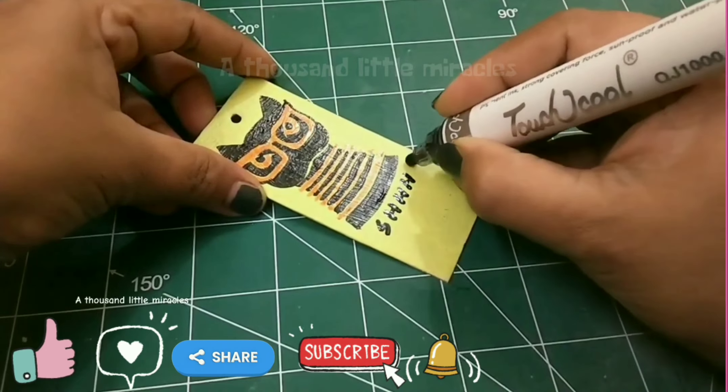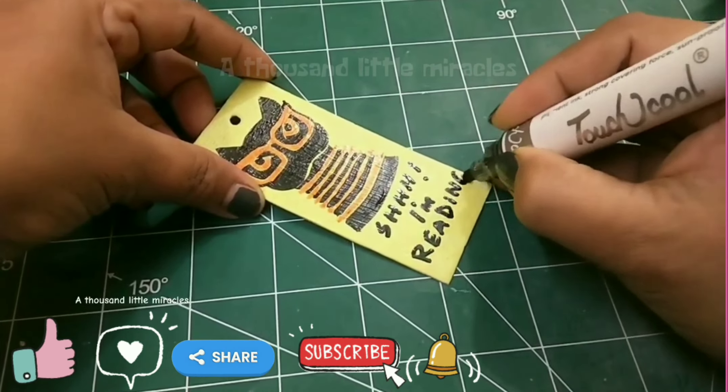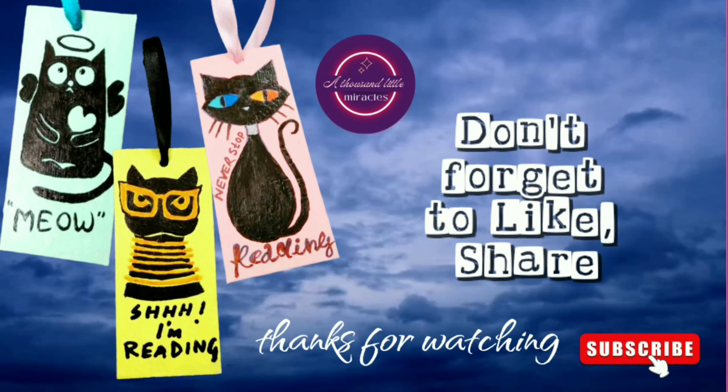Let me know which one is your favorite. Don't forget to like, comment, share and subscribe. Thanks for watching.